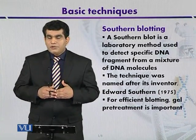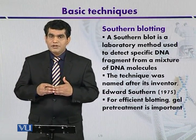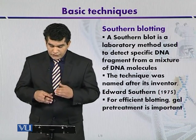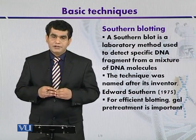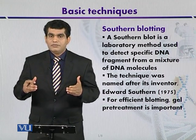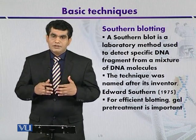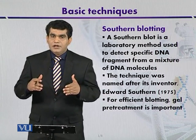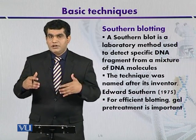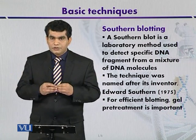Once the DNA is immobilized on a solid spot, it can be analyzed or studied by using a technique called Southern blotting. Southern blotting is a laboratory method used to detect a DNA fragment among a mixture of DNA molecules. This technique was developed by Edward Southern in 1975, which is why the technique is named after its inventor.